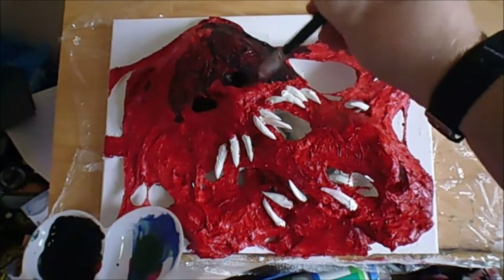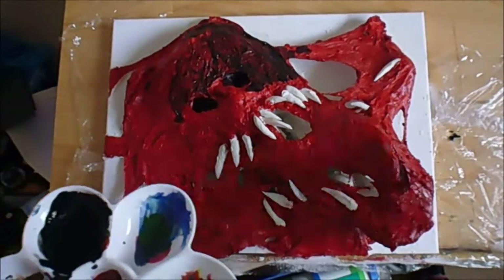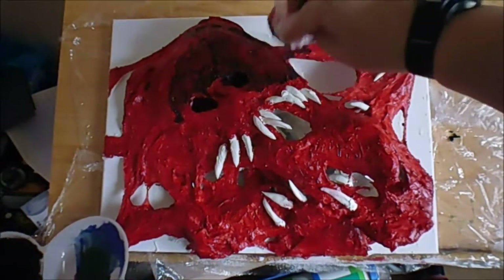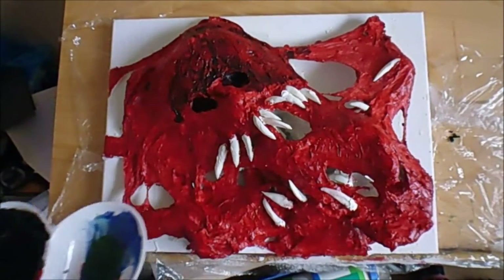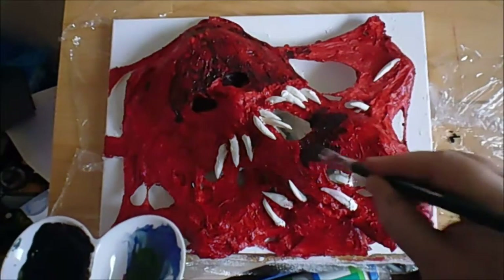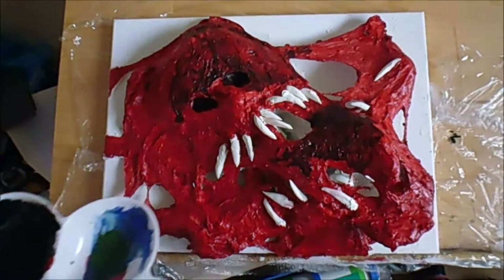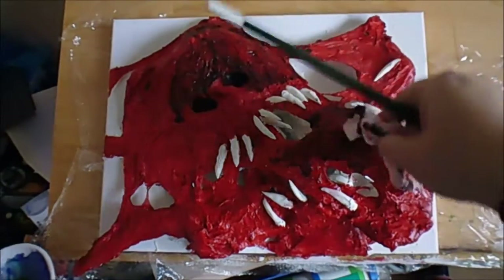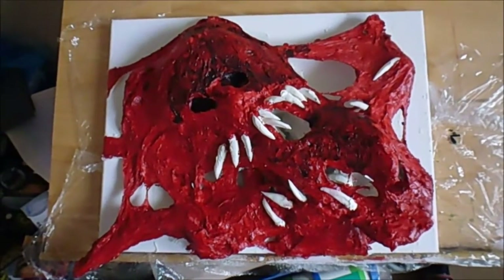I need a lot of that red to still show, so what I have to do is get a tissue on it each time and wipe a bit off — wipe the excess. Just keep doing that as I'm going along.